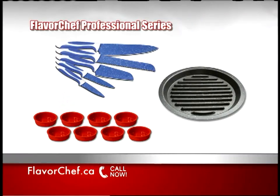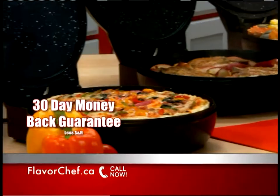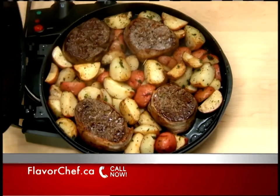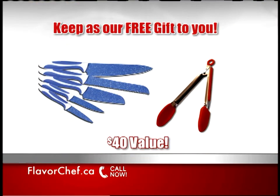The Professional Series includes everything you need to become the ultimate in-home chef — over a $75 instant upgrade, yours free. And it's all backed by our 30-day money-back guarantee. If this isn't the best food you've ever cooked, send the Flavor Chef back for a full product refund and keep the Flavor Chef knife set and silicone tongs as our free gift to you.